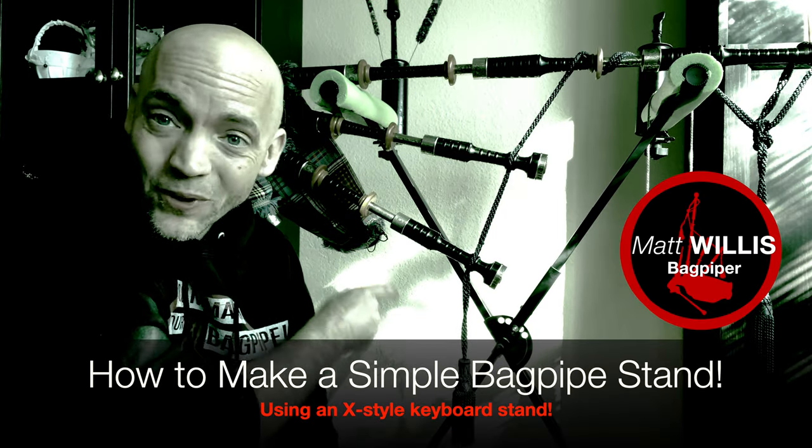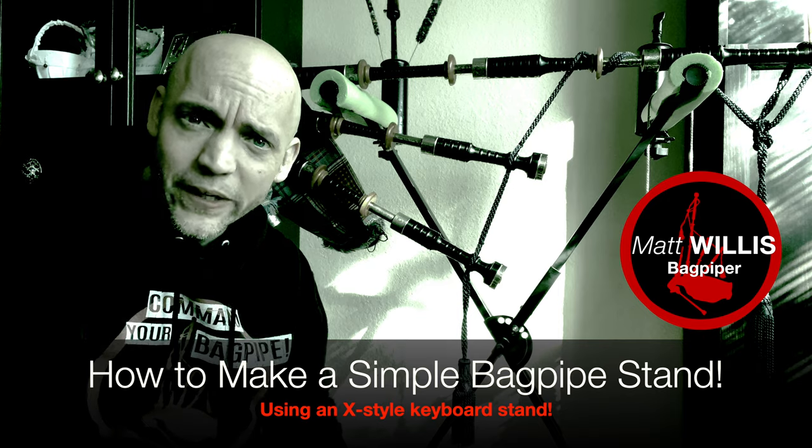In today's video, we'll show you how to turn a simple X-style keyboard stand into a great bagpipe stand.